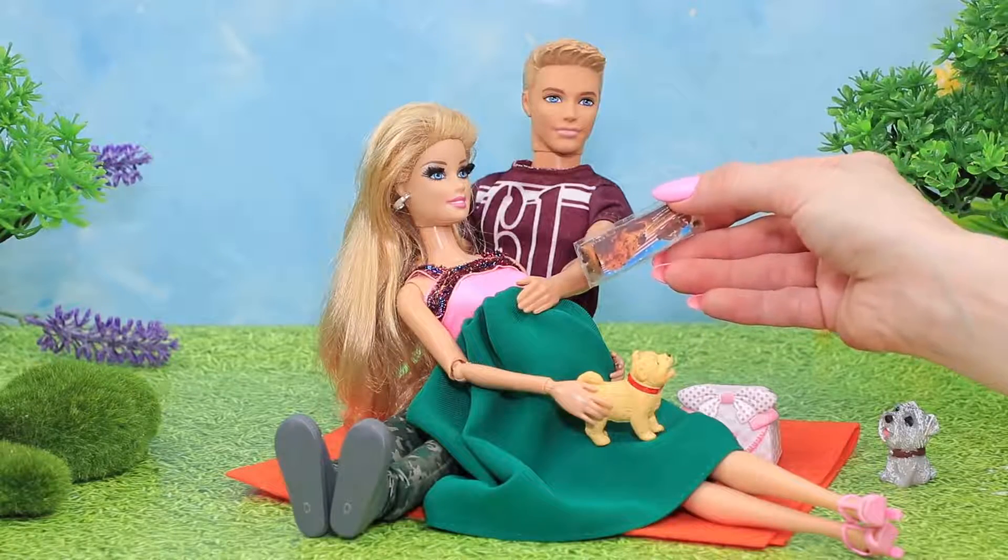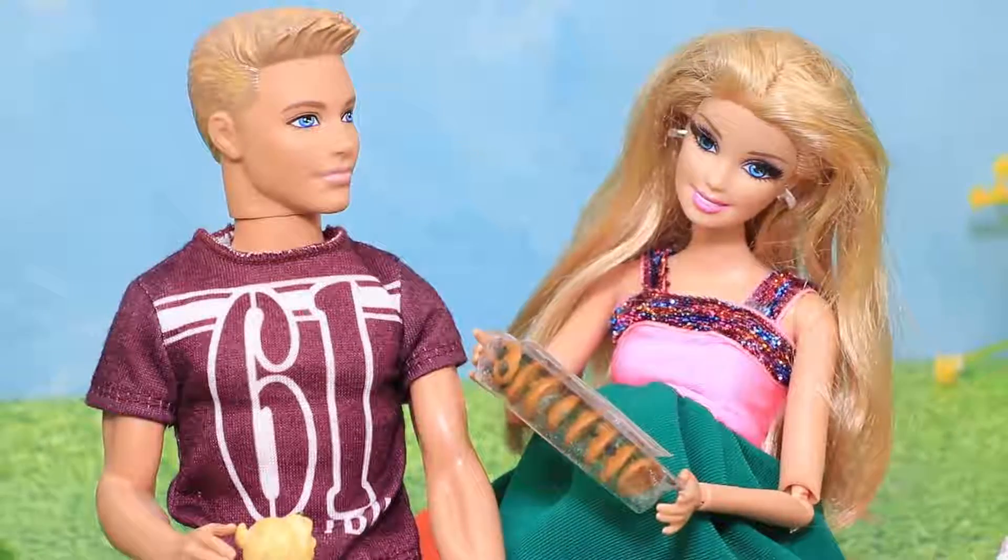I always crave cookies when I'm on a picnic! Ken! Thanks for bringing these for me!